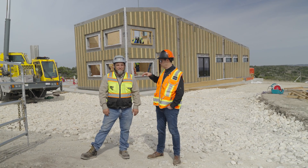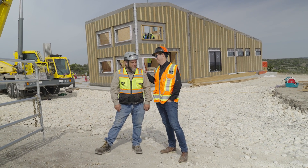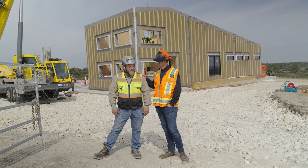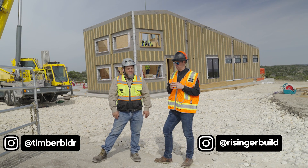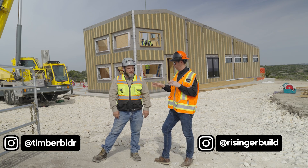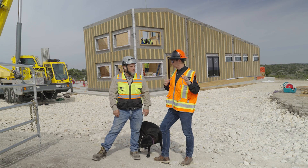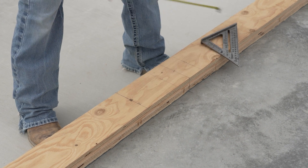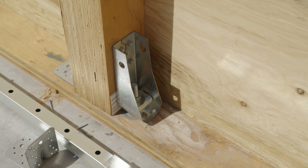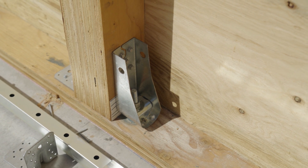Let me introduce you to my buddy Trent Depth. This is looking unbelievable. So I told these guys at the start of the video that this is mass ply light — you kind of coined that phrase. Let's walk them through the process. We put our bottom plates down, all the Simpson hold downs are in place. Kind of looks like a traditional bottom plate, but then everything from there on up doesn't look traditional at all.